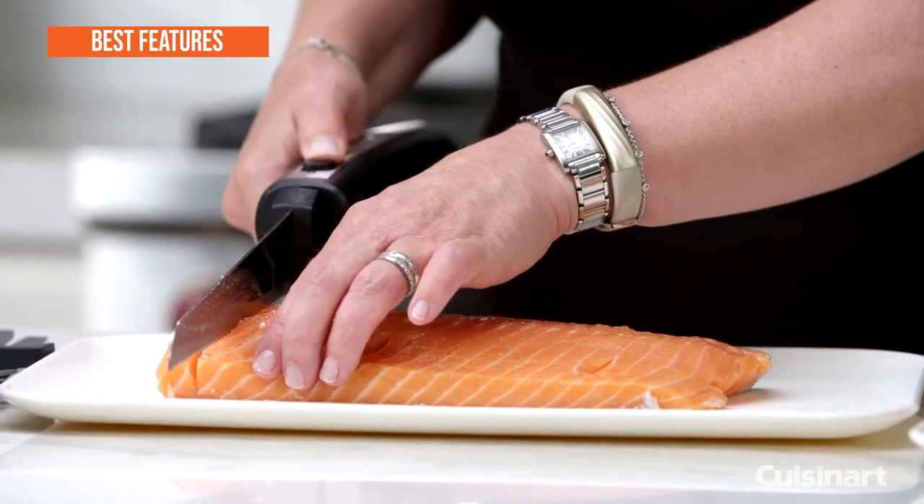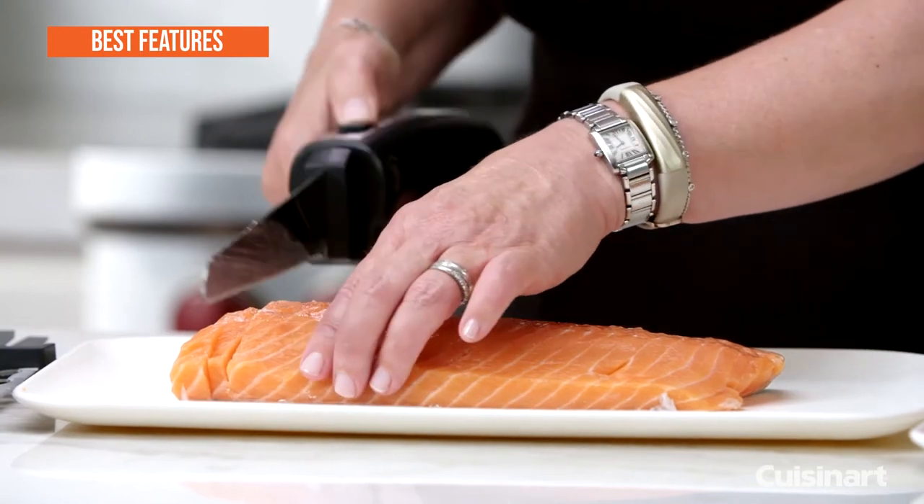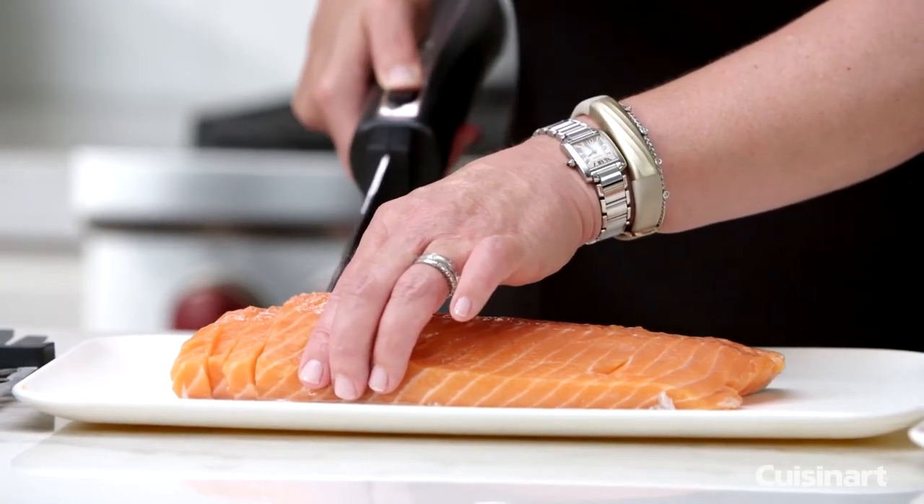The best key features are: BPA-free stainless steel blades, woodblock storage tray, ergonomic handle, includes bread blade, carving blade, and butcher block, and a 4-foot cord.